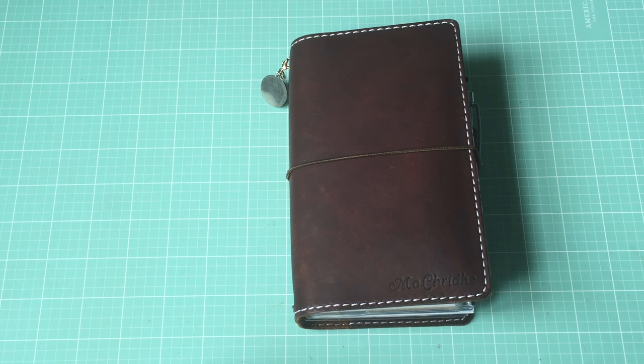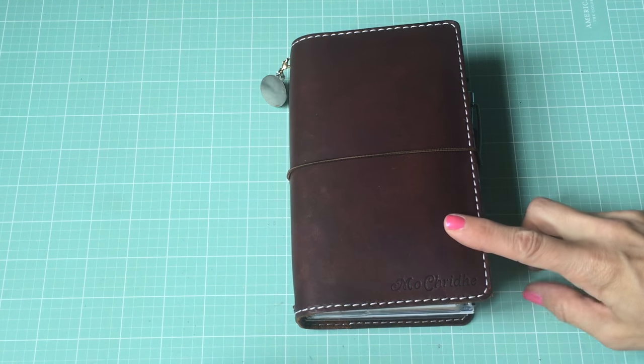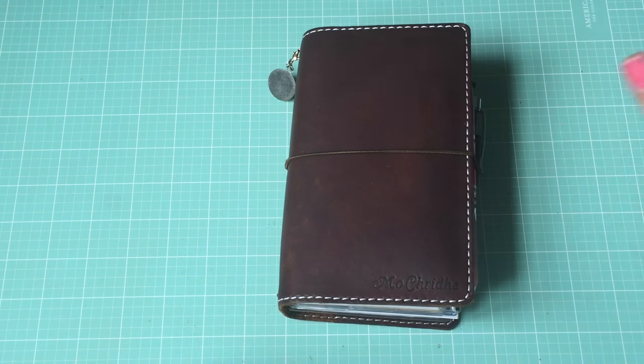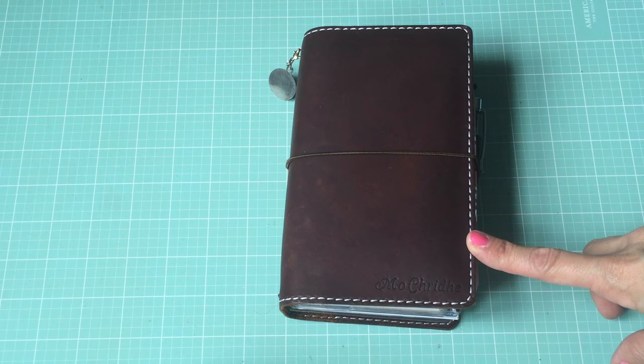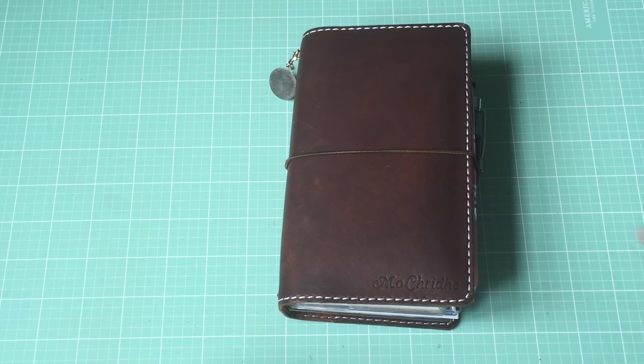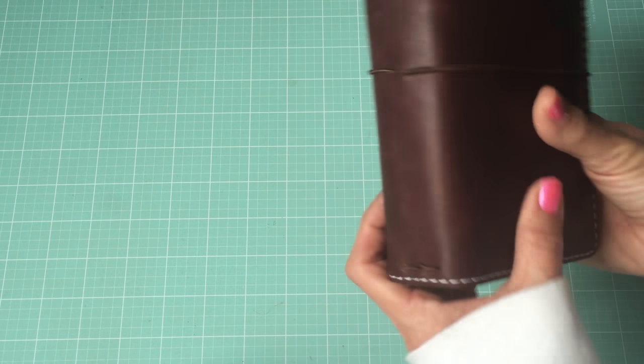Hey everyone, back one more time to share my setup of my traveler's notebook. This is the Outlander Personal Size from Chic Sparrow and it is the jitney red color. I got this about a month ago and just realized I hadn't shared it yet, so I finally have it set up the way I want and all of my inserts are in there, so now I can share it with you all.